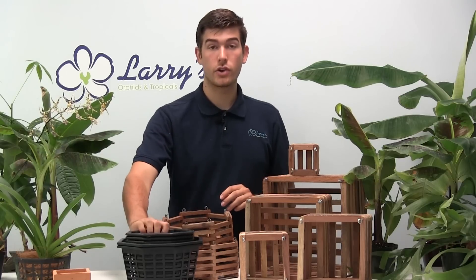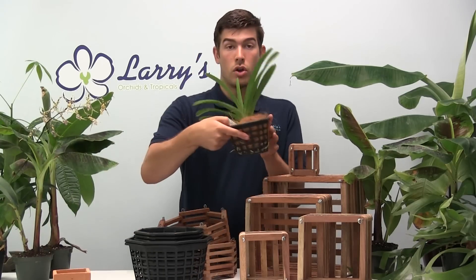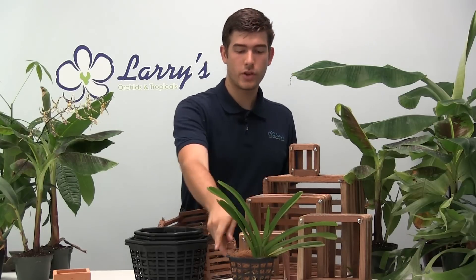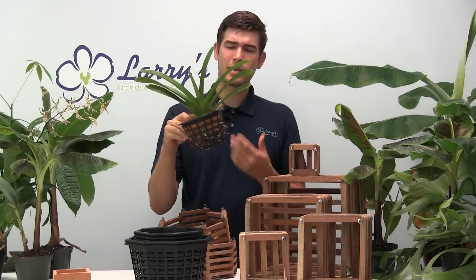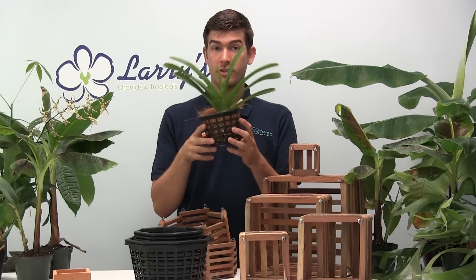There is also no wire included in these Vanda baskets. With Vanda baskets, we often like to just set the plant right on the table, so wherever it sets it will set. Sometimes wire can prohibit that. We sell them without wire because so many people have so many different ways of displaying this.